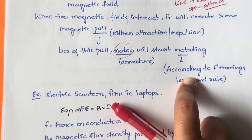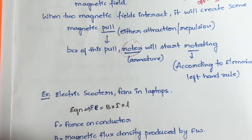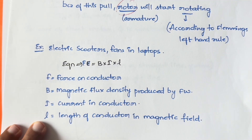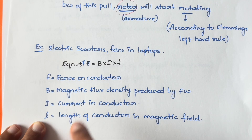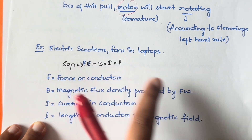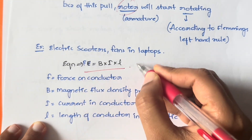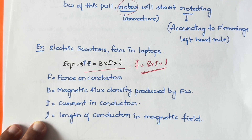The equation to calculate the force on the conductor is F = B × I × L. Here, F is the force on the conductor, B is the magnetic flux density produced by the field windings, I is the current in the conductor, and L is the length of the conductor. Using this equation you can calculate the force on the conductor.